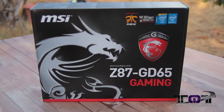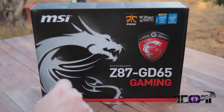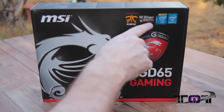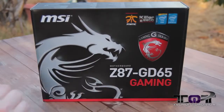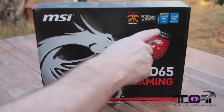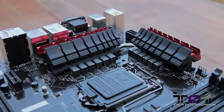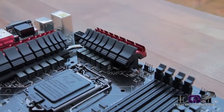You can see the dragon right there. You can hear the dog walking around in the background. Right here they've got this 'Recommended by Fnatic.' It's got the Killer E2200 network solution in there. You guys can also see here on the front of the box, it supports the Intel fourth generation core CPUs.